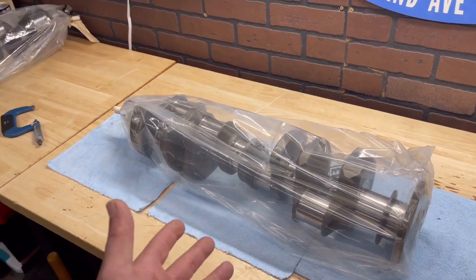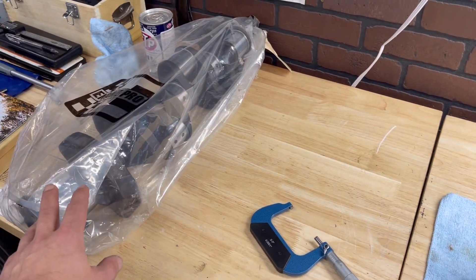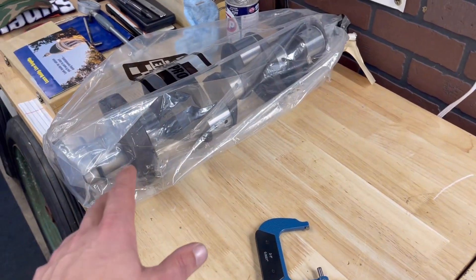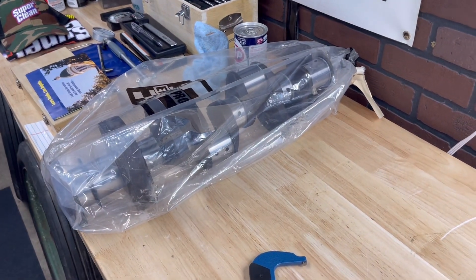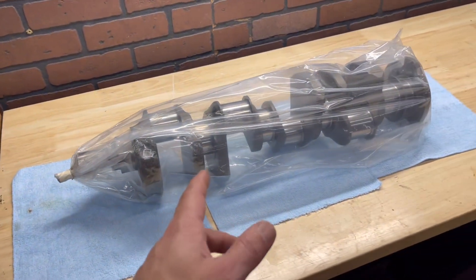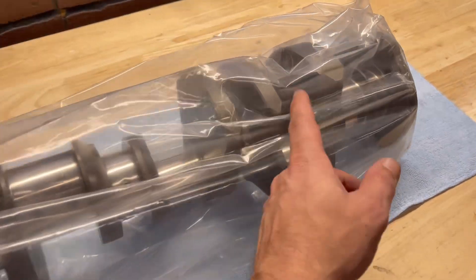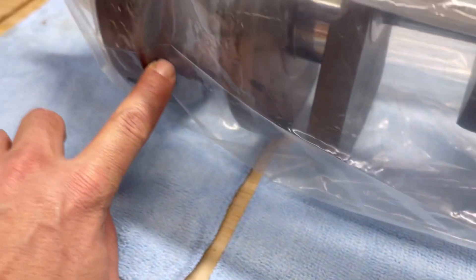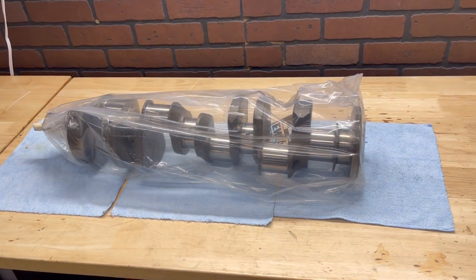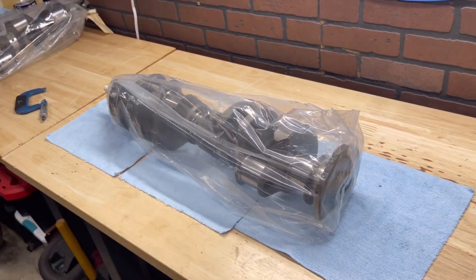Two crankshafts here, all bagged up, freshly machined. The one going in the 292 is a factory 283 steel crank — turned down, balanced, polished. The 283 steel crank was also used in the 302, though those were nitrided; this one isn't, but it's still a factory steel crank. The one going in the 311 is a brand-new Eagle forged crank, already balanced with everything. You can see they had to add a little Mallory metal to get it balanced out. One old-school crank and one modern forged crank for the race engine.